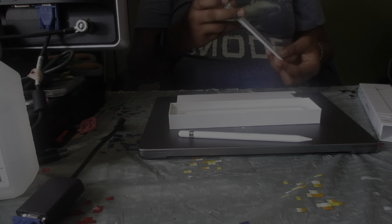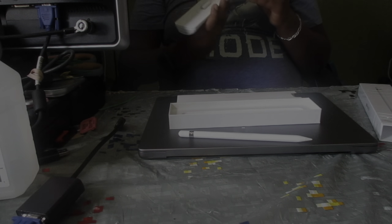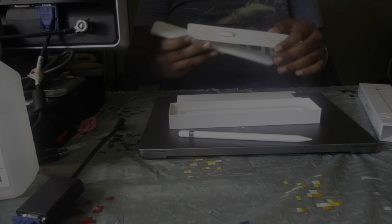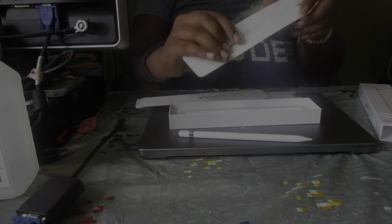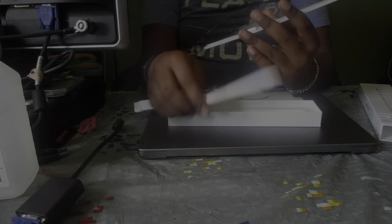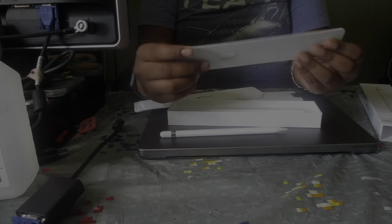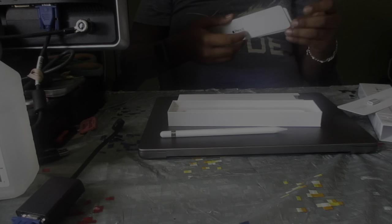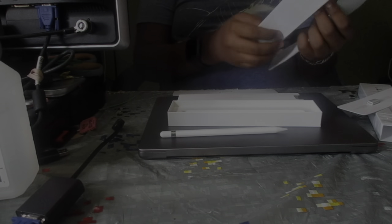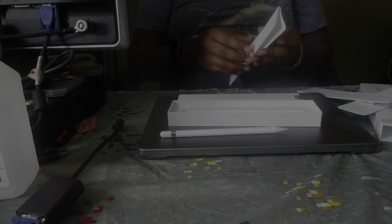And then here are the accessories. There's the charger for the Apple Pencil — this thing connects on both sides: one side connects to the Apple Pencil, the other side connects to a lightning charger. And then there's another replacement tip for the pencil. Then here we have these booklets — a warranty booklet, there's two of them for some reason, and the Apple Pencil information quick start guide.